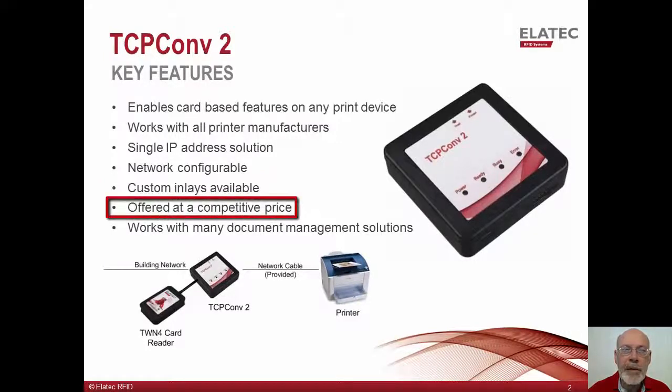We offer the TCP Converter 2 at a very competitive price. Feel free to contact us for a quote.